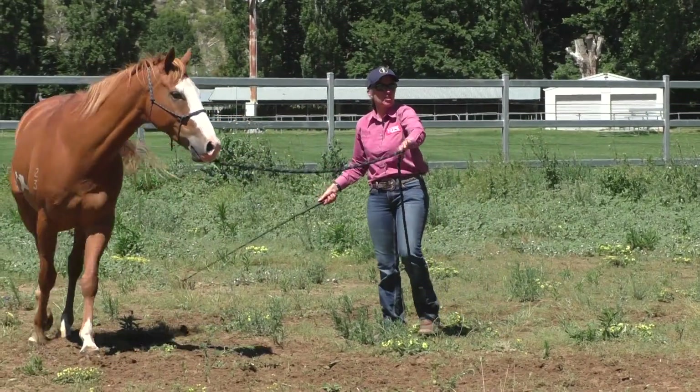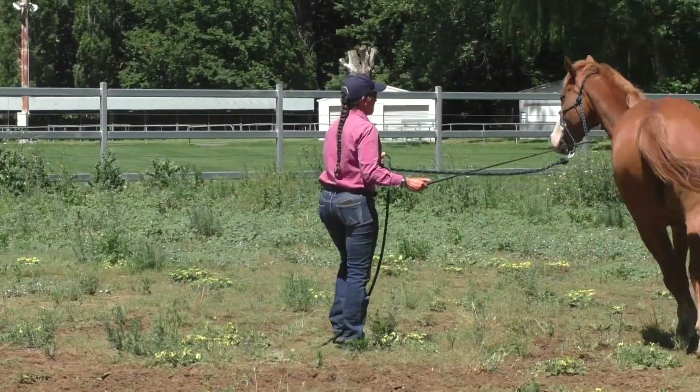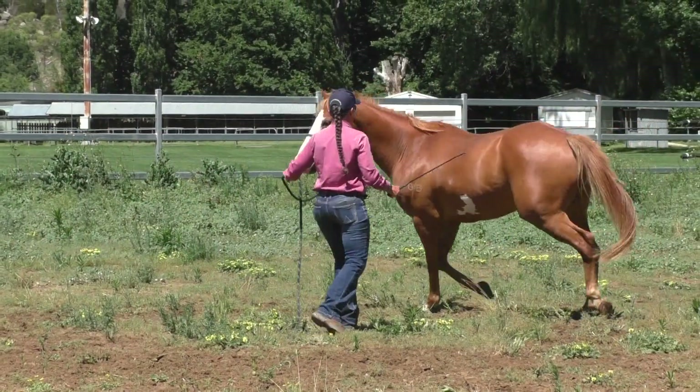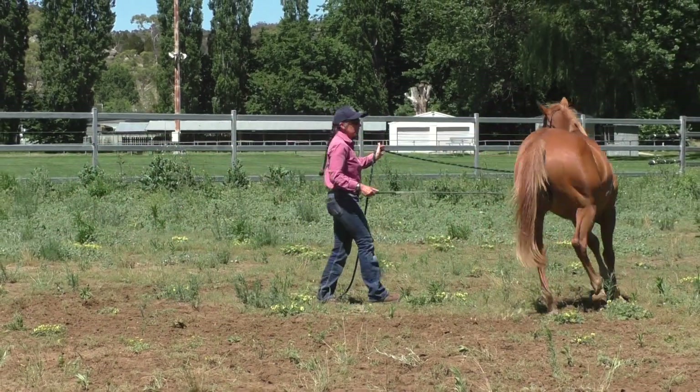Actually a better analogy is roads — some roads around here don't have very good bases underneath them, so as soon as it rains they collapse. Look at that — he's getting better already, see how he looks more balanced.